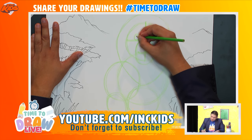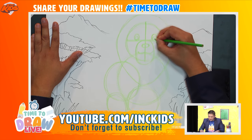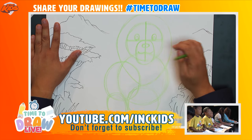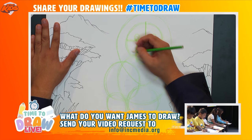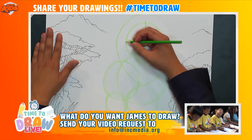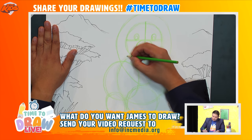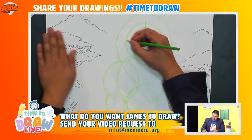Now let's draw another circle inside each eye — that's the iris. You can start to see the lion looking at you! I also want to bring this line down a bit and draw kind of like a triangle shape, going from this point down and up on each side.